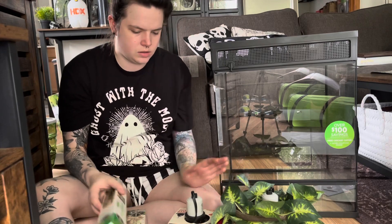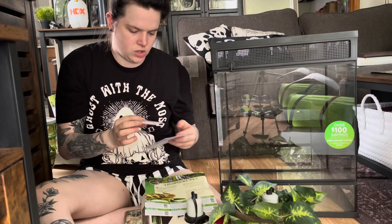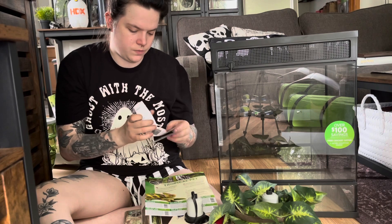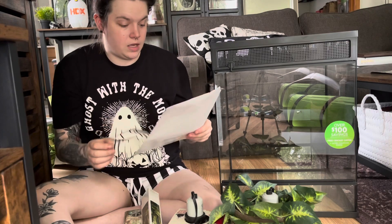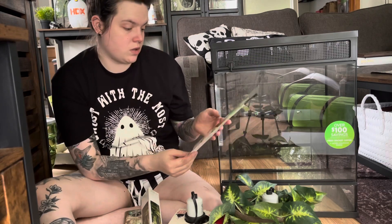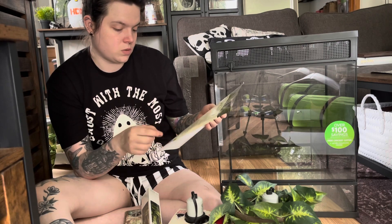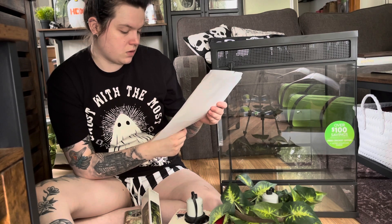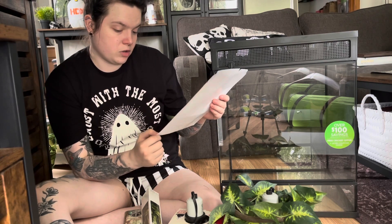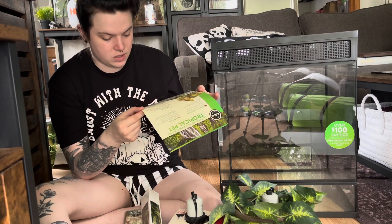There are a couple papers — an instruction manual and one for the food cup. It also comes with a booklet of coupons: a free 12-count of crickets, 50% off 50-count mealworms, 20% off any Thrive freeze-dried food, 20% off any Thrive decor item, 20% off any Thrive light bulb, and 20% off any Thrive substrate.